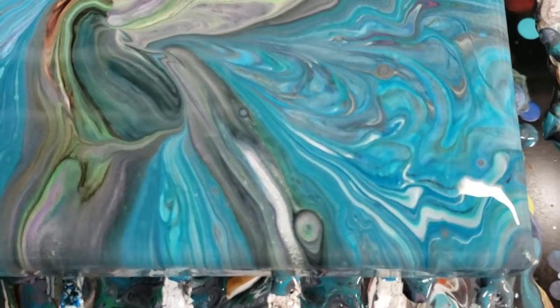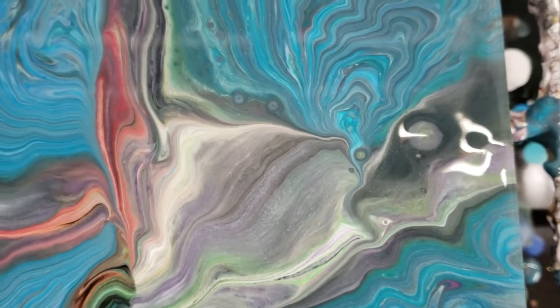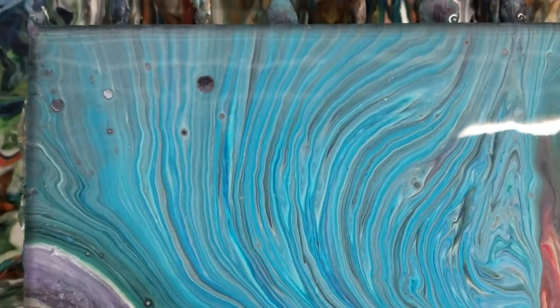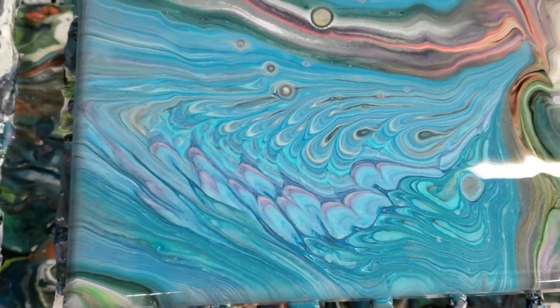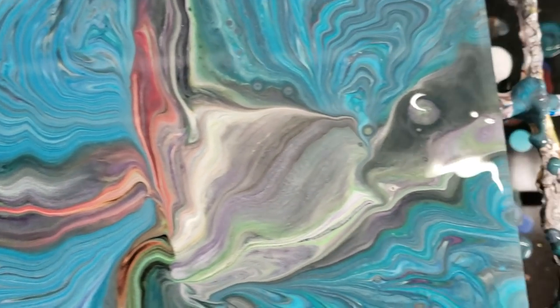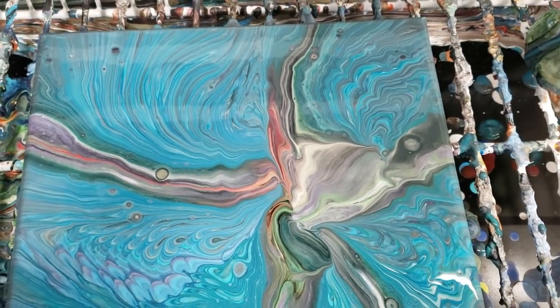Bottom right-hand corner — I'm honestly not sure if I like this one, it's a bit weird but interesting colors. This is the upper right-hand corner, over here to the upper left-hand corner — I like that section definitely. Then down here, lower left-hand corner. This funky kind of in-between section honestly reminds me of like a bird of paradise flower.